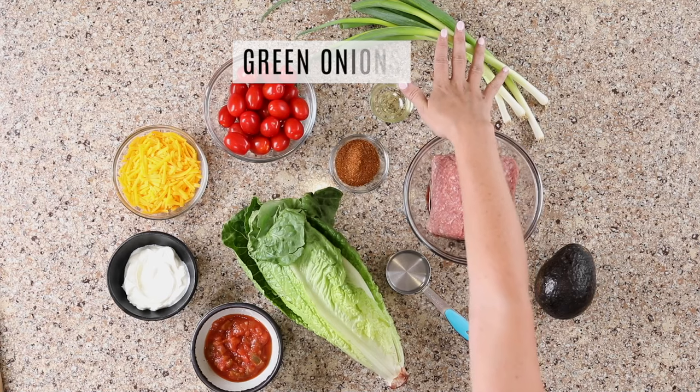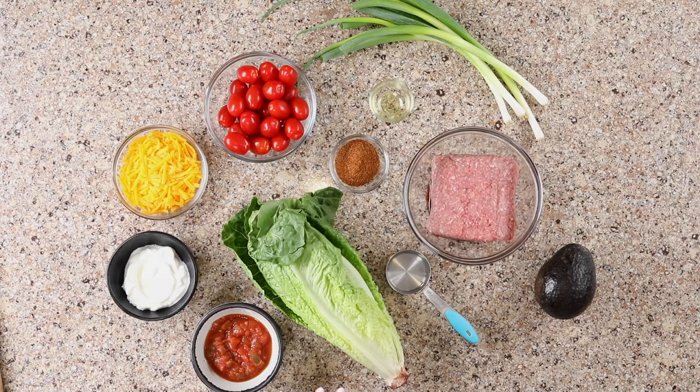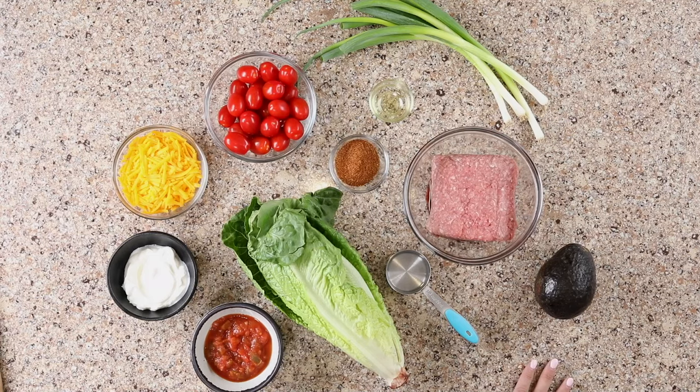At the end, we have some green onions. If you like, you can use a different kind of onion — red onions are great for Mexican recipes, or you can use a white onion. Totally up to you. Now that we have all the ingredients covered, let's make this taco salad.